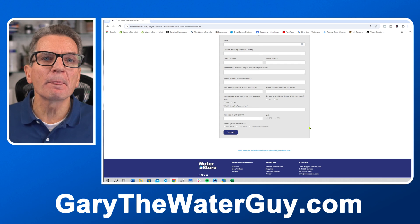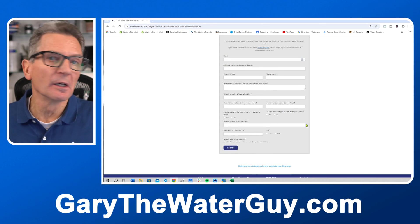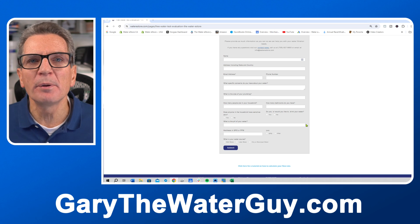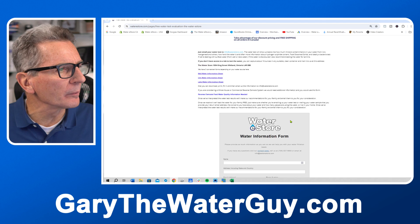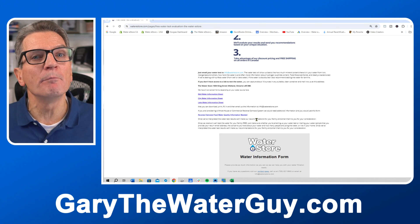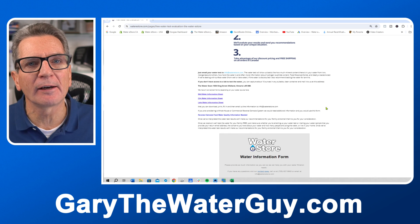We'll also need to have a water analysis. Now if you don't have a water analysis — for example, how much tannins are in your water, pH, that kind of thing — no problem. There's information on the page that explains how you can mail us a water sample and we'll test it for you, and it also has our mailing address there.